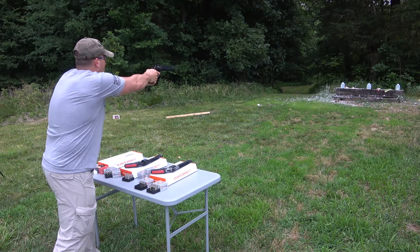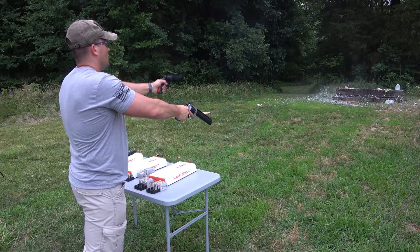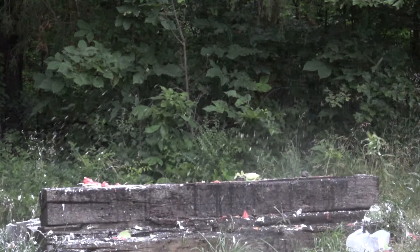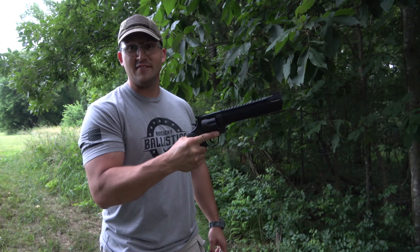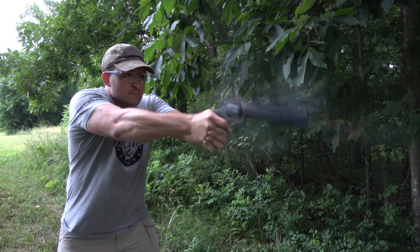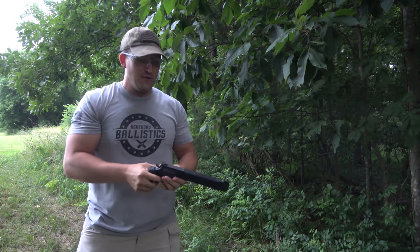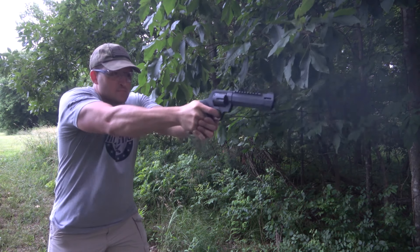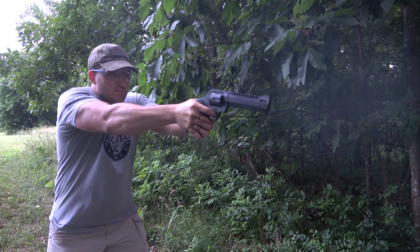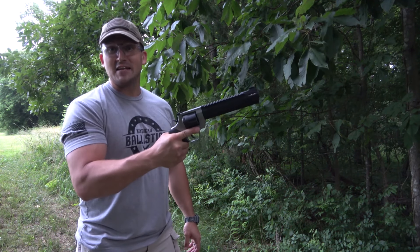Okay, let's clean this up with some water jugs. That's awesome! Let's finish up with some rapid fire with each gun. .357 Magnum. Then the 6-inch barrel .44 Magnum.